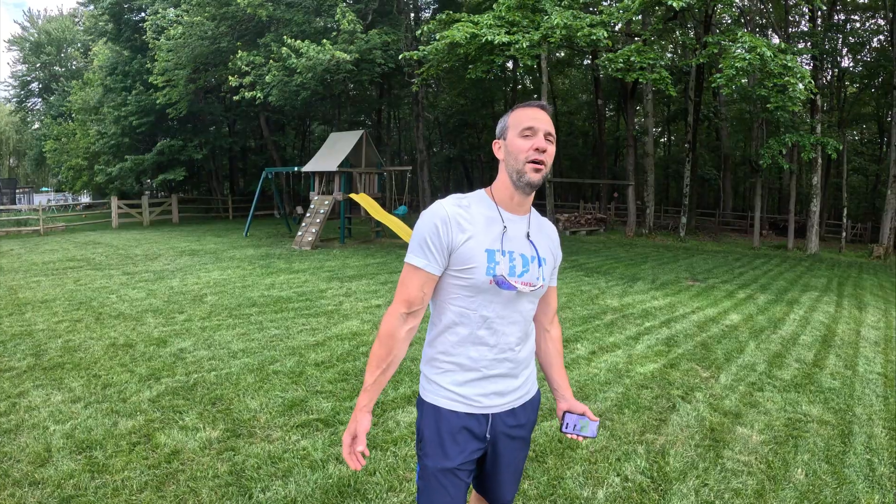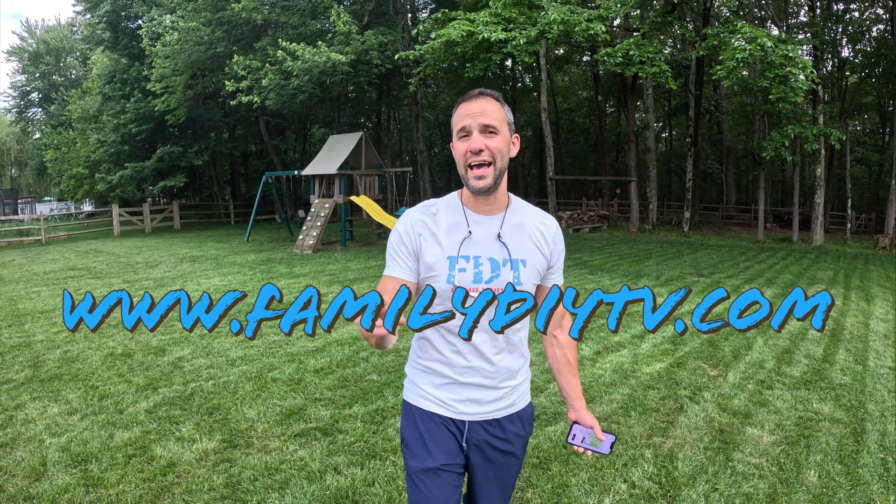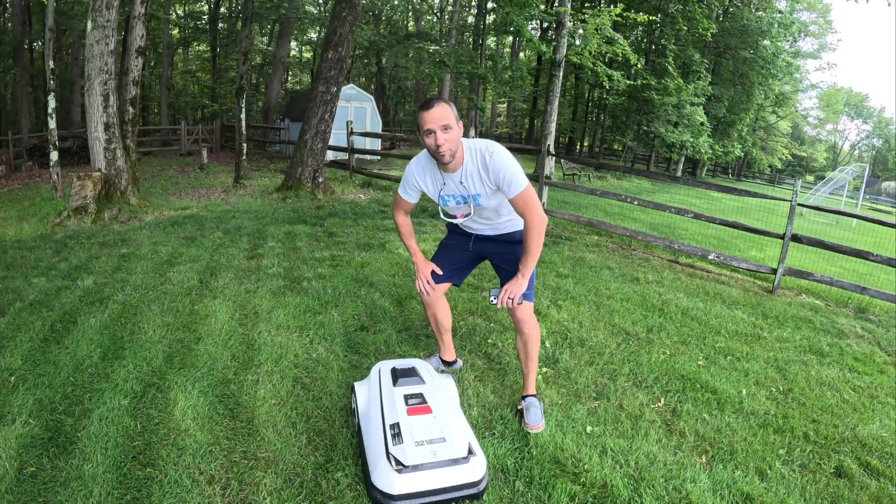That's where we're going to end this video. This is the Ecovacs A2500 GOAT. I call mine the GOAT — at the beginning of the video I asked if this is the GOAT of robot lawnmowers, and having three robot lawnmowers, this is definitely the GOAT. Leave me a comment below, and if you want to pick one of these up, I'll put a link below. I'm Mike from FamilyDIY TV — the GOAT, out.